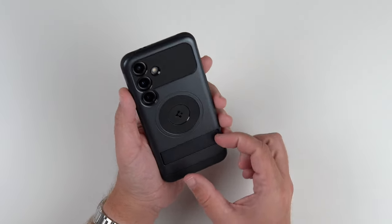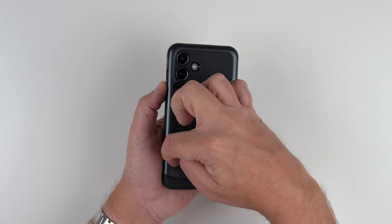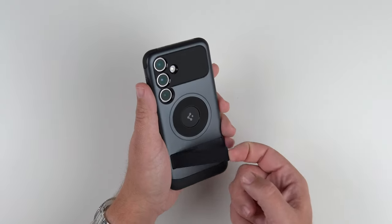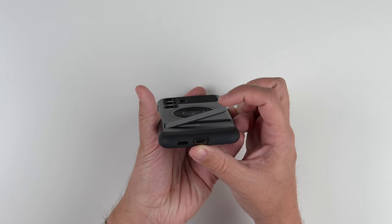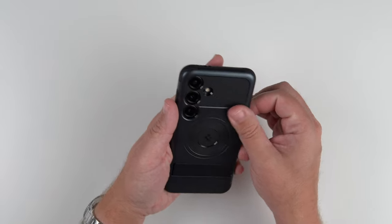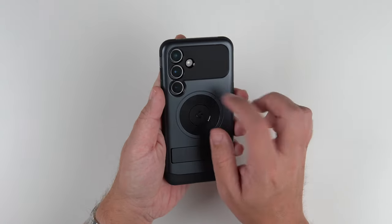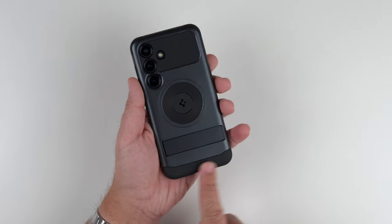We do have the kickstand here, which opens up on this side. I feel like with muscle memory kickstands open from the other side, but they did decide to do it here — we'll test that in just a bit. It does feel like it has decent resistance, so it's not super flimsy. It'll hold its angle, as you can see. All around it looks good, feels good, and has this very matted gummy feel to it. It's a hard polycarbonate but it does have a little bit of a cushiony feel.